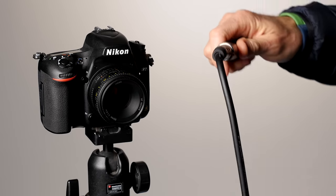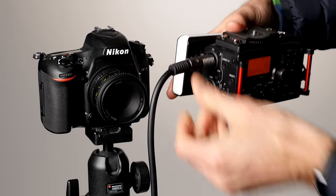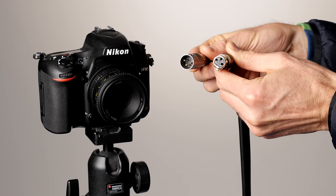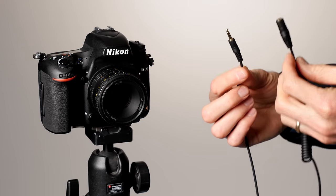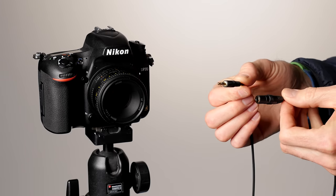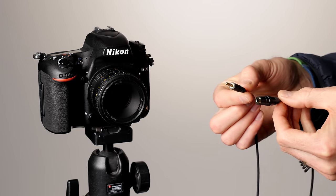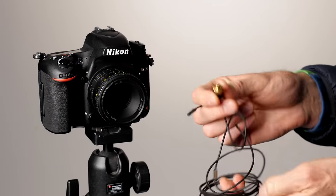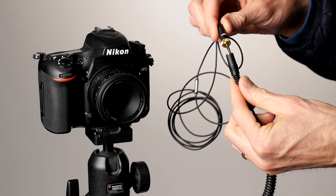Then you run a cable from the mic to the recorder. There are different types of cables. XLR cables are balanced, which means you can do longer runs of cable and still get noise-free audio. Unbalanced cables, such as most 3.5 millimeter cables, are unbalanced. You can use unbalanced cable extensions but try to keep them as short as possible to avoid picking up interference and noise.